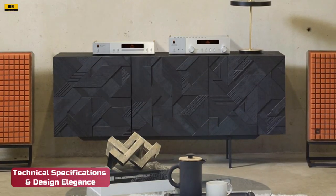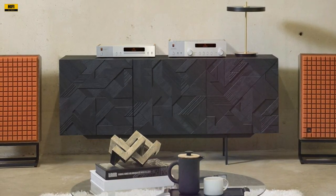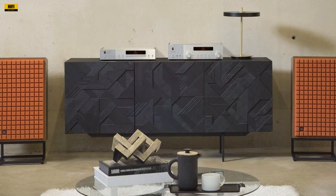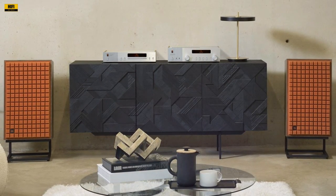The L100 Classic MK2 boasts a 12-inch three-way bookshelf design, incorporating a 12-inch cast-frame pure pulp cone woofer, a 5.25-inch polymer-coated pure pulp cone mid-range driver, and a 1-inch titanium dome tweeter.